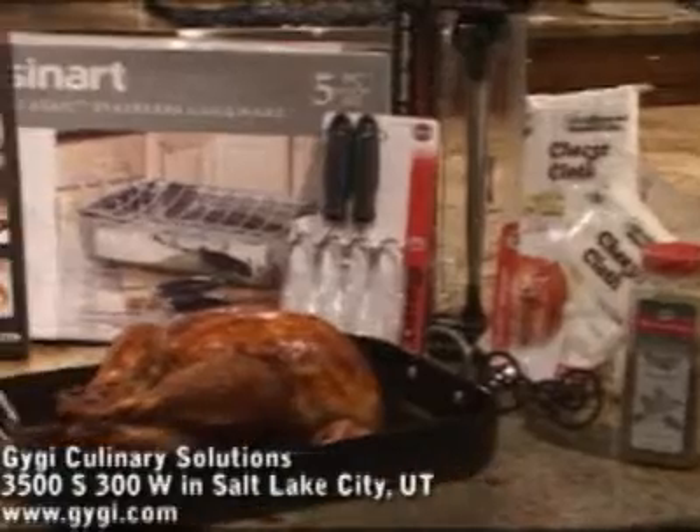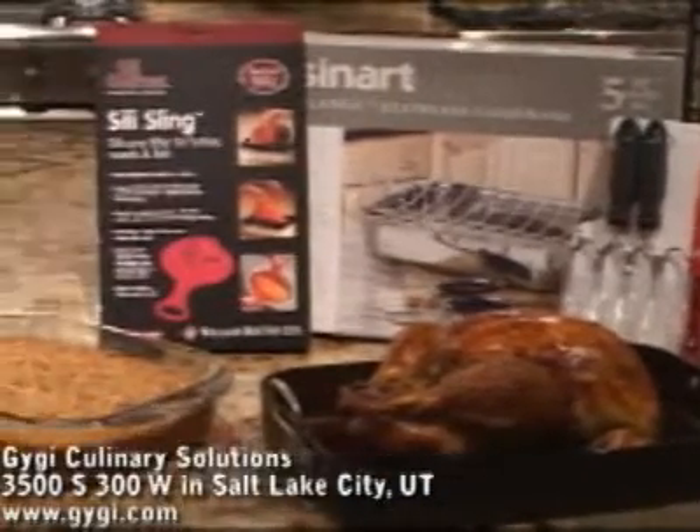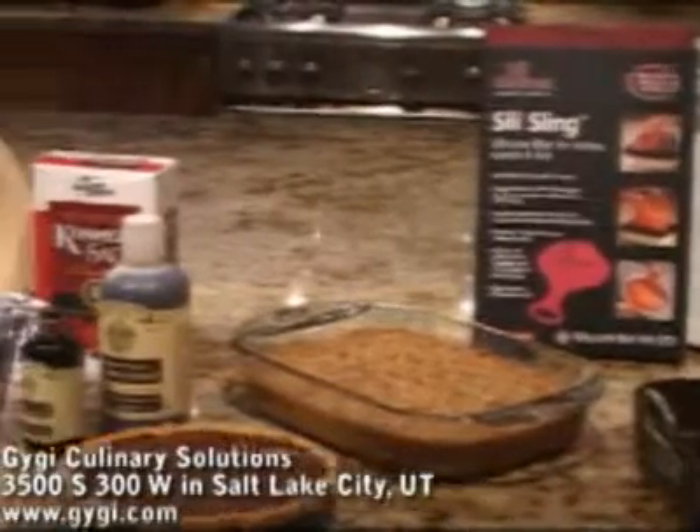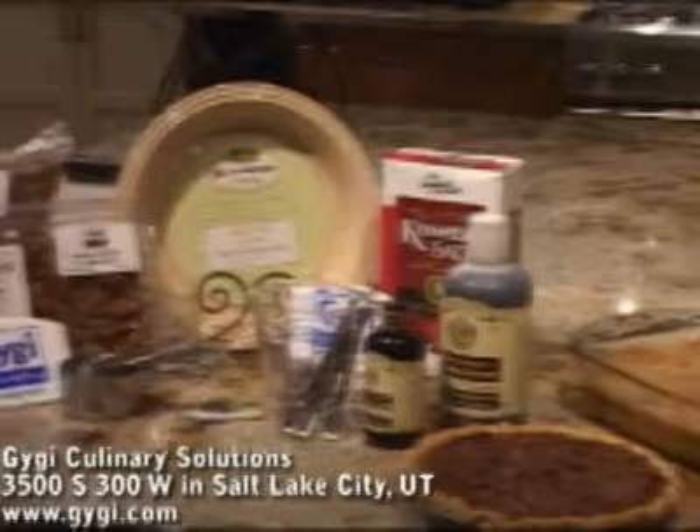Everything used in today's turkey recipe is available at Gigi Culinary Solutions in Salt Lake City. Visit Gigi today to get all that you need to make your Thanksgiving dinner memorable and delicious.